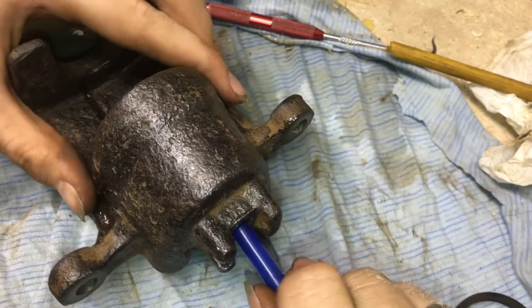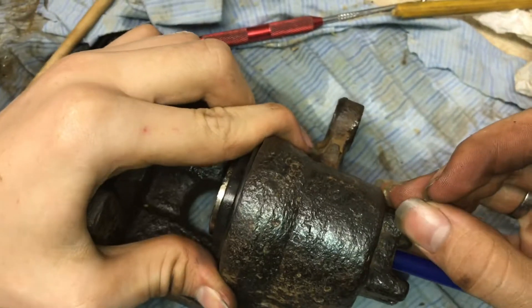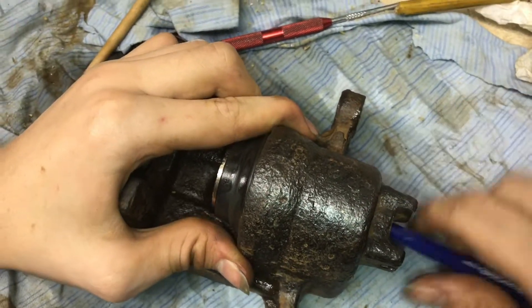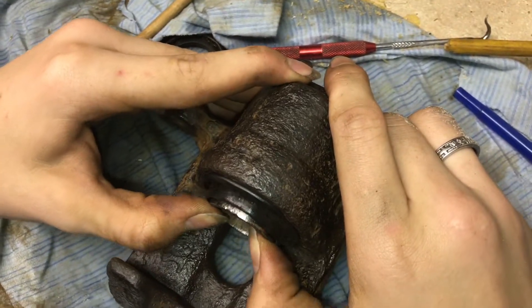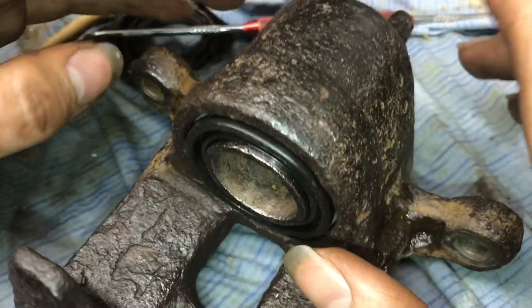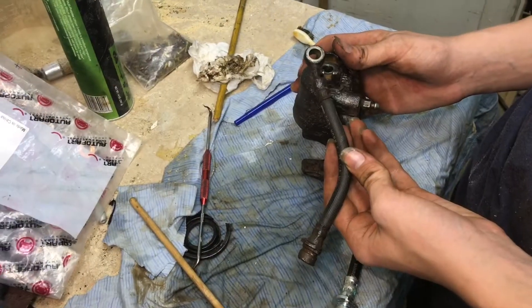I've got the entire kit in there. If I take the end of a big pen I can push the cylinder out and it's very smooth, and whenever I push it back in I can just do it by hand — it goes in very smooth. That's really nice; it definitely wasn't moving that smoothly before.